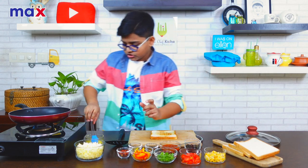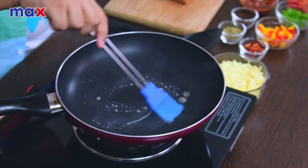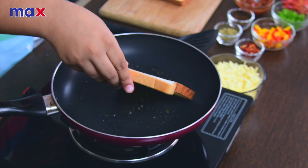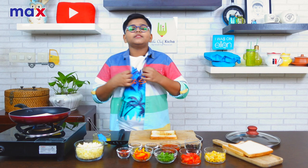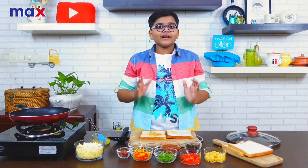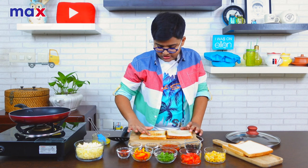Let's move on to our next slice. Let me just add a bit more butter. That sizzle sounds really good. Let's add another one. This time it will take less time. Here I have two slices of bread with one side perfectly toasted on each.